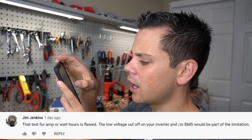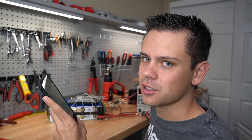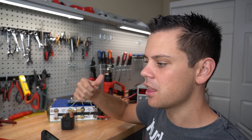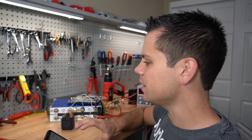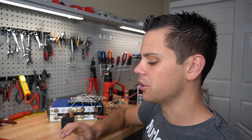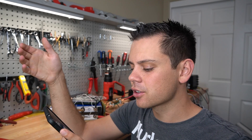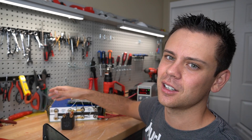Jim Jenkins said the test for amp or watt hours is flawed because the low voltage cutoff on your inverter or BMS would be part of the limitation. We use this inverter because the low voltage disconnect is super low. What actually cuts off is the BMS — that's why you saw the voltage drop so quickly after the test was done. There was some voltage still left in the capacitors visible on screen. When the FETs hit low voltage disconnect at 2.5 volts, the test is completely done and you will pull full capacity. At 0.12C, you're not going to have a voltage drop issue, and it was the BMS cutoff, not the inverter.